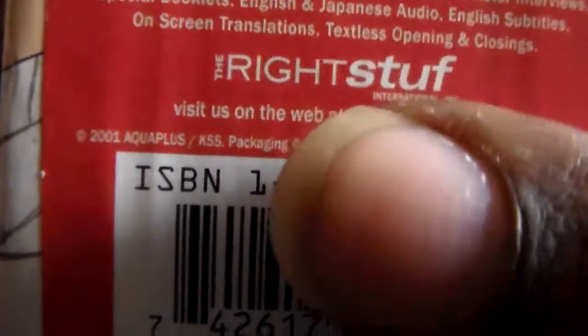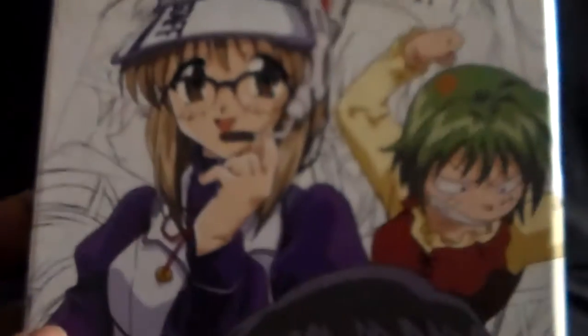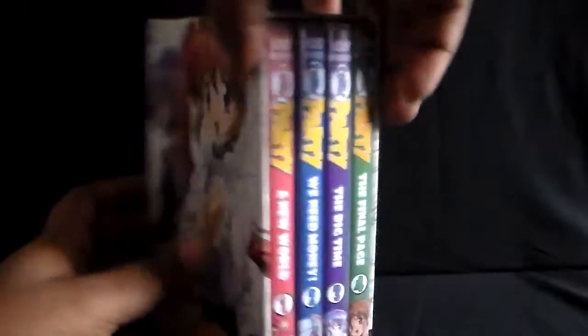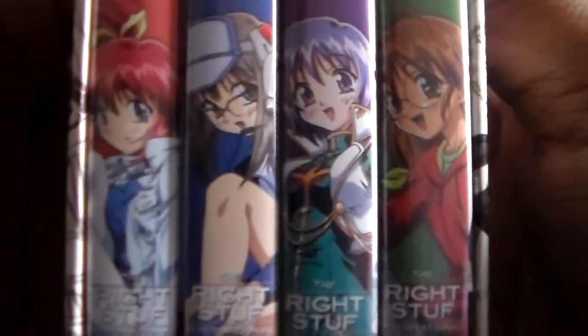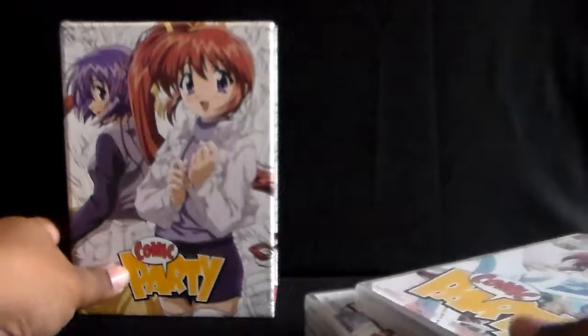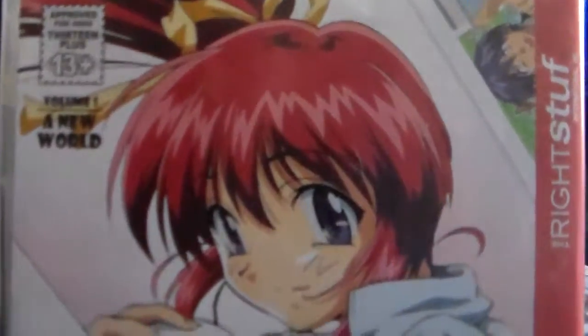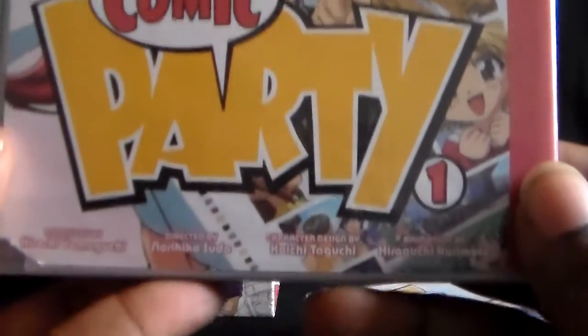The packaging is from 2001 and Right Stuff picked it up in 2004, so you'll see their name on this set. It's four volumes total. What they did is really neat — they printed the covers so it reads like a manga, from right to left. That's really cool.